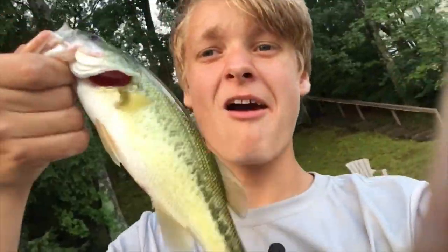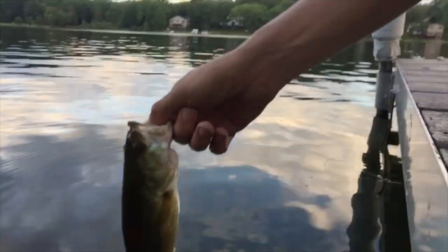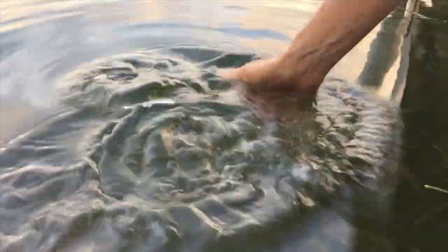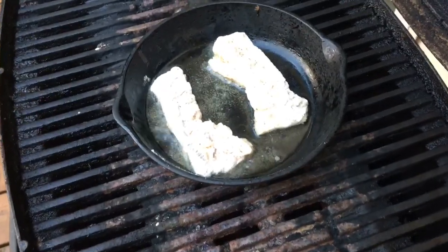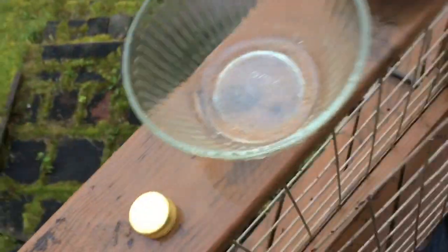Little update: I just caught a little largemouth, and Mr. Trevor over here is mad because I've been tearing up the rock bass and the largemouths. But we got cooking going right now — I just caught a big largemouth as you can see in the last couple clips.